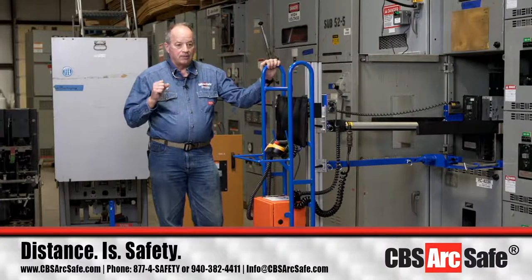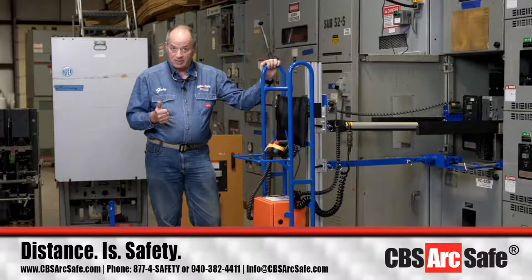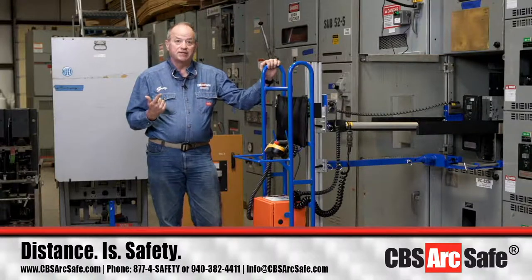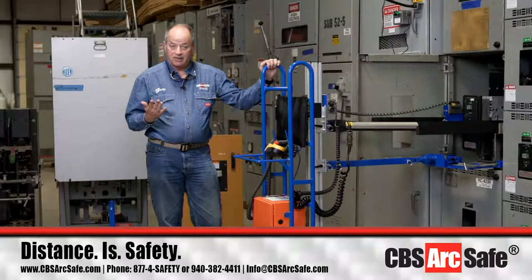The breaker comes in a DB15 mounted on a DB15 frame, a DB15 mounted on a DB25 frame going in a DB25 cubicle, a DB25 on a DB25 frame and cubicle, the DB50 which is what we're going to start with, and then the DB100 which is a rotary style that we'd use an RRS1 or RRS3 for.